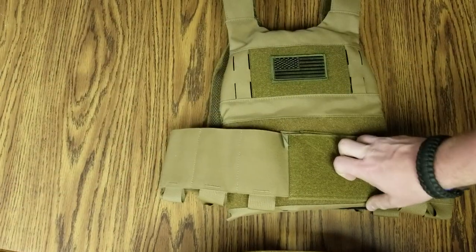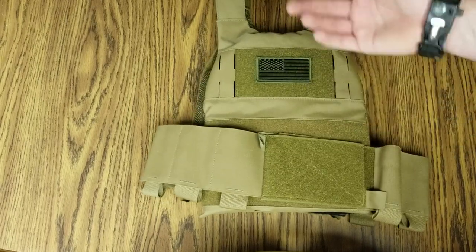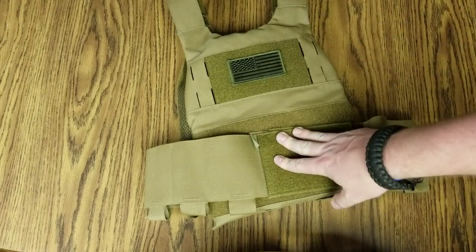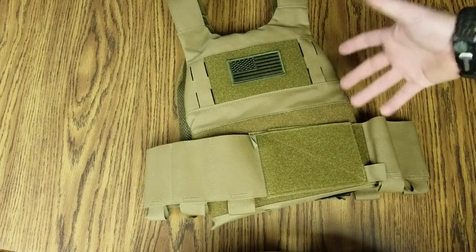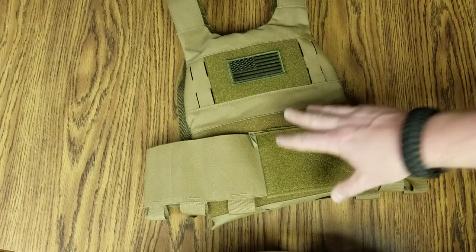For law enforcement and military guys, you're pretty much issued your stuff as-is. But for civilian guys, we get to choose. And I think if you're looking for a slim, lightweight carrier — and it's all dependent on what kind of plates you run — this is a great option.